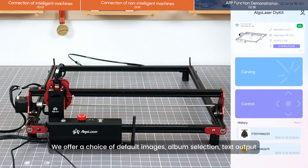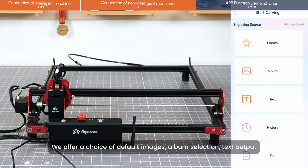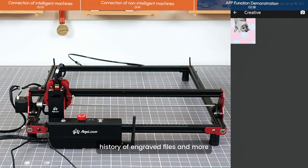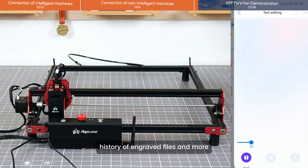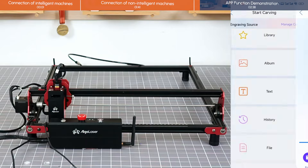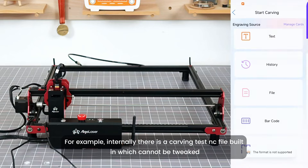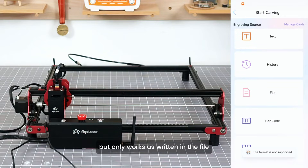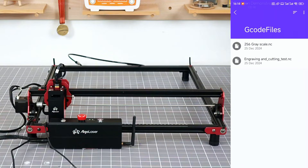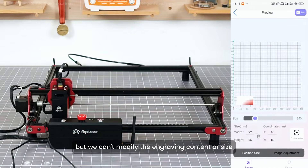On the carving page, we offer a choice of default images, album selection, text output, history of engraved files, and more. For example, there is a built-in carving test NC file which cannot be tweaked — it only works as written in the file. We can drag the position of the NC file, but we cannot modify the engraving content or size.